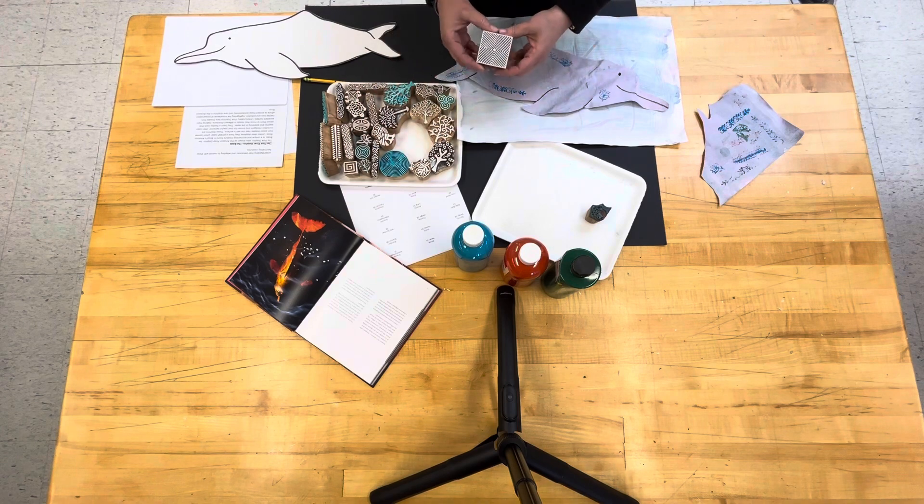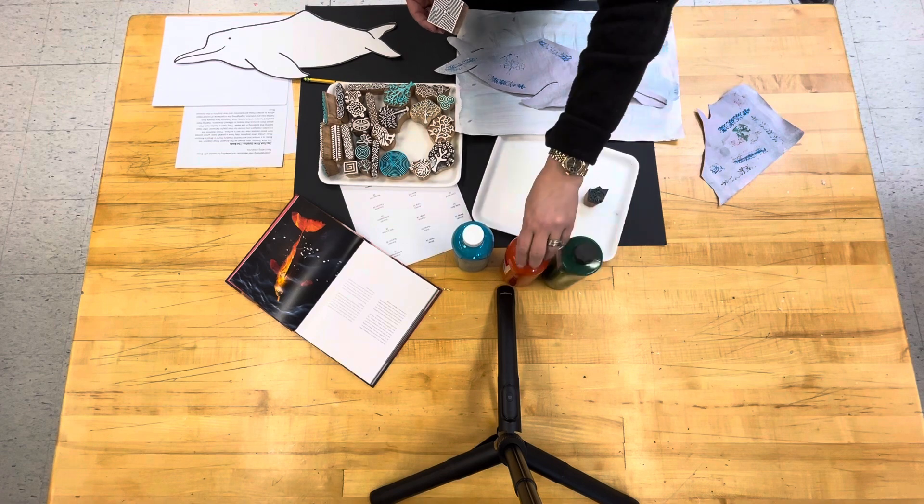We have these wonderful wooden stamps and three colors of tempera paint: we have green, we have this burnt orange, and we have turquoise.